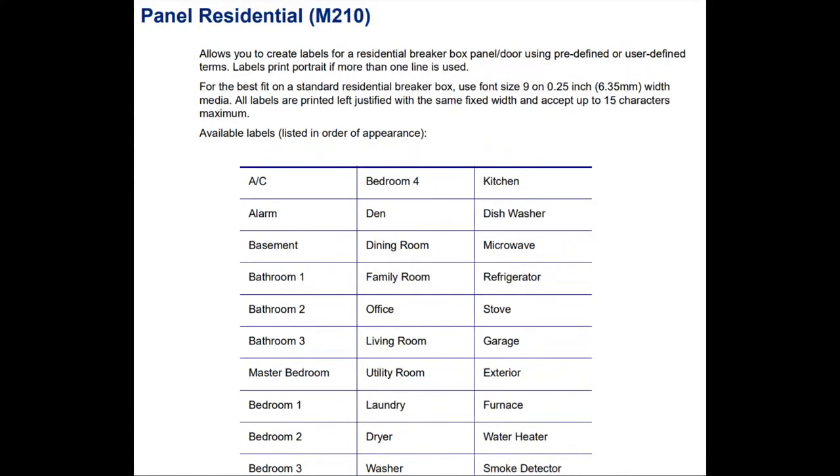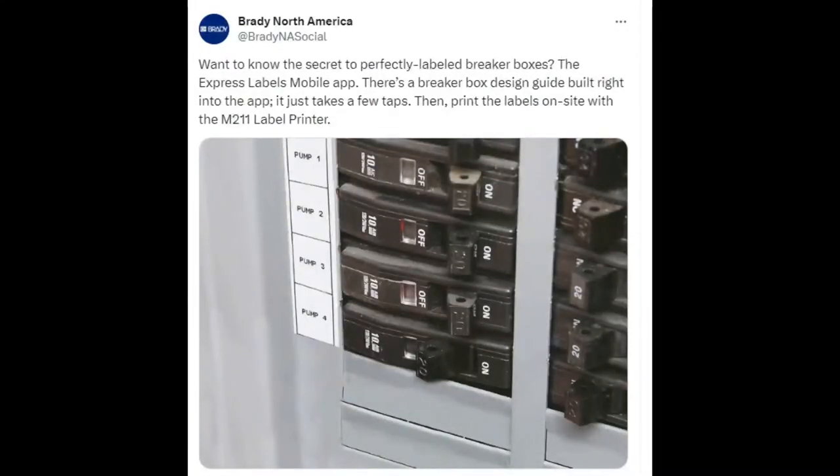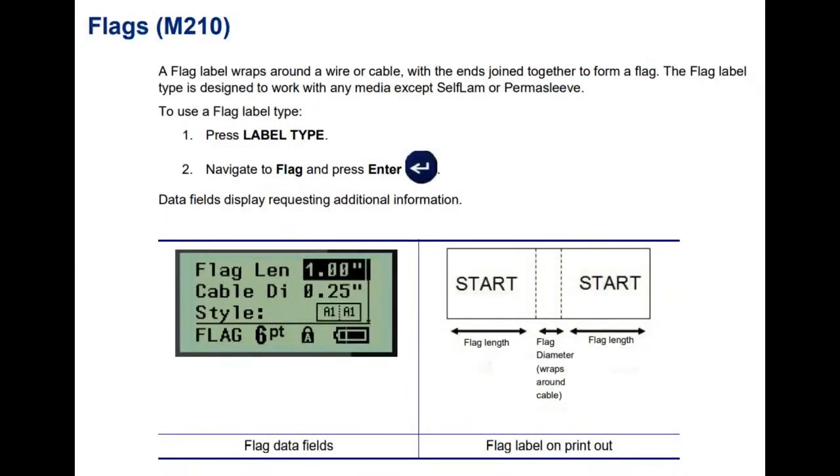There's an electrical panel mode. If you do electrical work and constantly print labels for electrical panels, these are all built in. You just check off which ones you want — it's clearly made by someone who was tired of typing 'bedroom four' again. It can preprint lengthwise or widthwise. It prints each label in order with the correct spacing specifically for breaker panels. You tell it how wide each breaker is and it does it all for you.